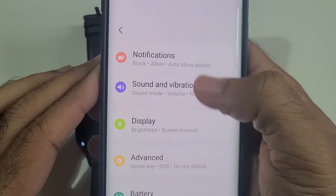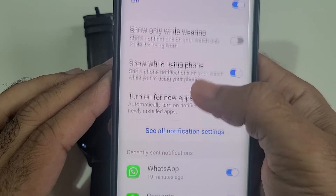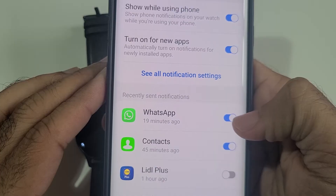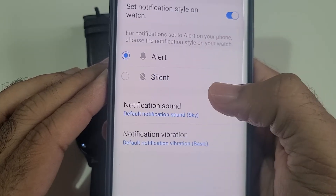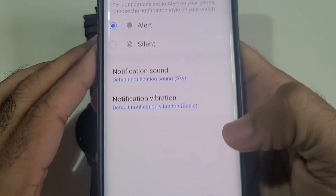In Watch Settings, go to Notifications. Once you are in Notifications, make sure WhatsApp notification is turned on and also that it's not silent — it should be set to Alert so it will make a sound.